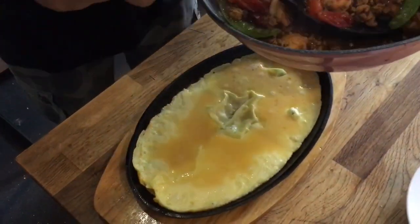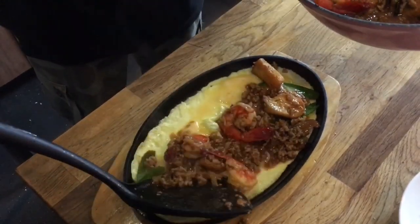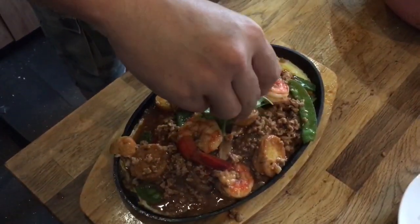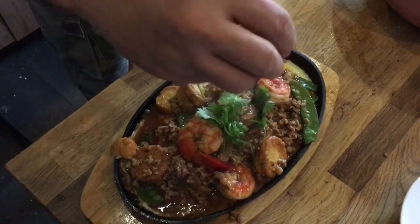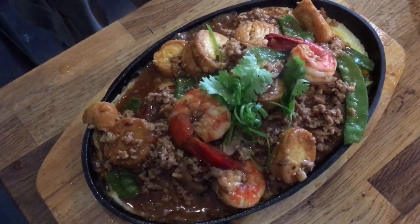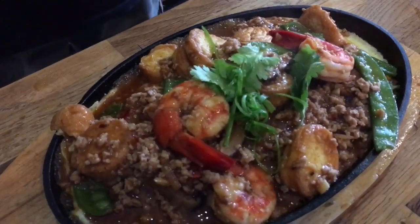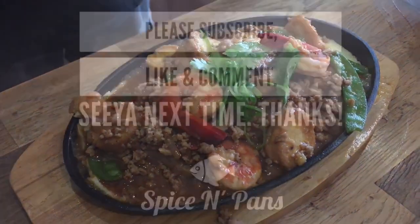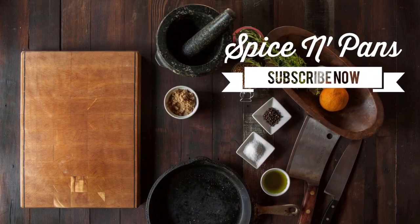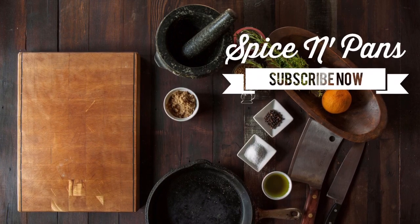Time to pour all these goodies on top. And there you have it ladies and gentlemen — hot plate tofu! If you like what you have seen, please click like on the video and do subscribe to our channel. Till next time, thank you for watching.